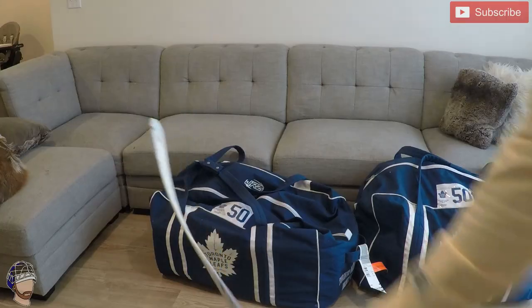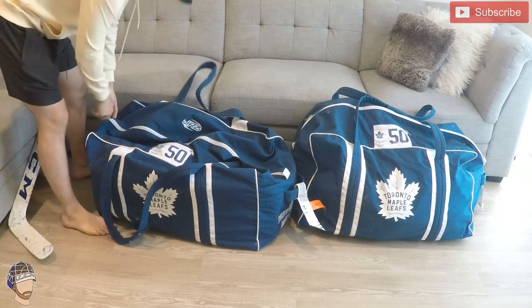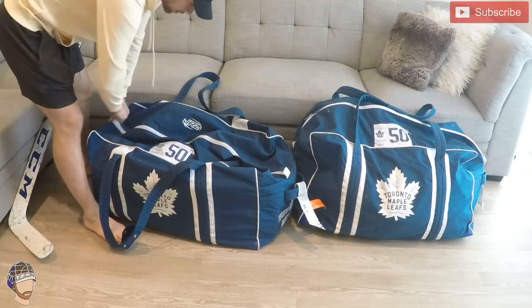We can pop into the hockey bags here — opening this one first. I've got two bags to travel with; I think they're both player-sized bags, just easier to get all the stuff in there.